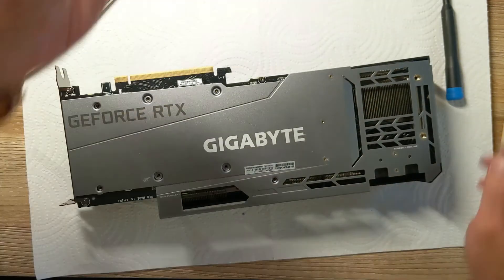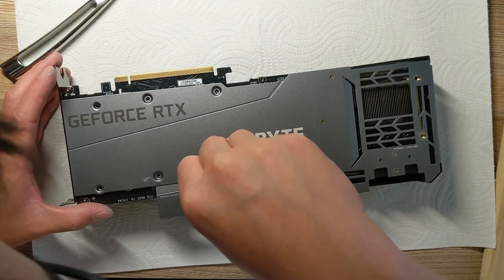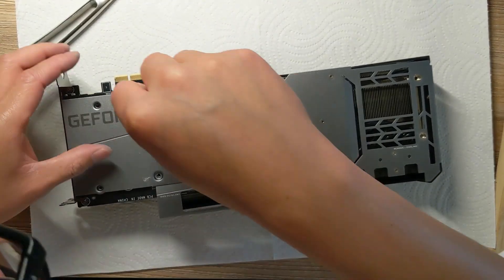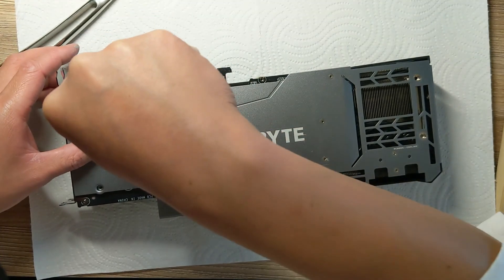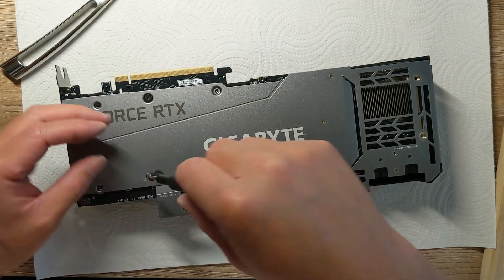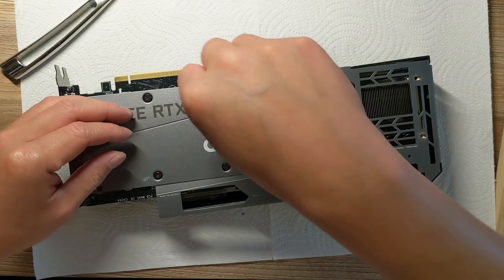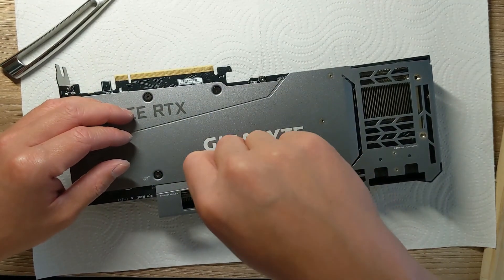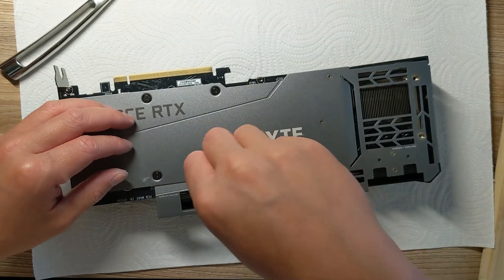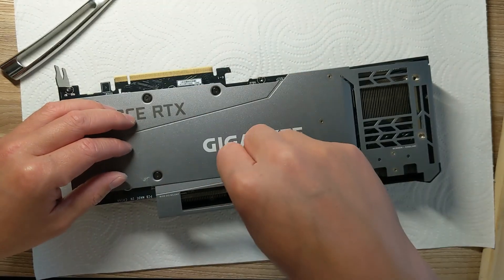Alright, that is in. Now we're going to start with the screws that hold the GPU down. Go diagonal — go in a star shape — so that the pressure is applied evenly across the GPU.